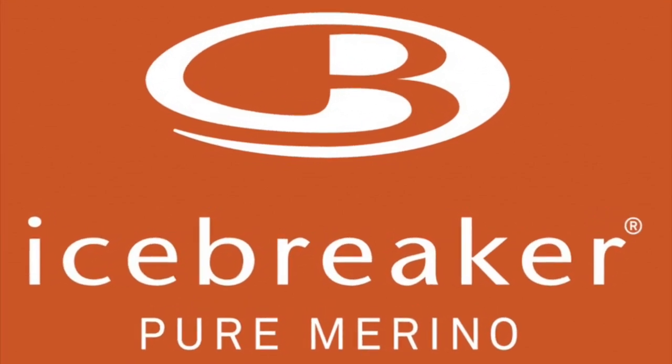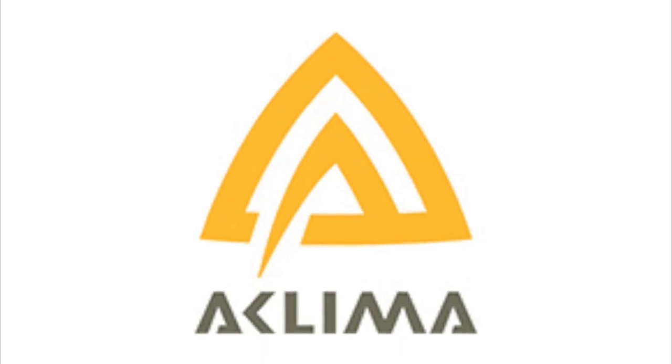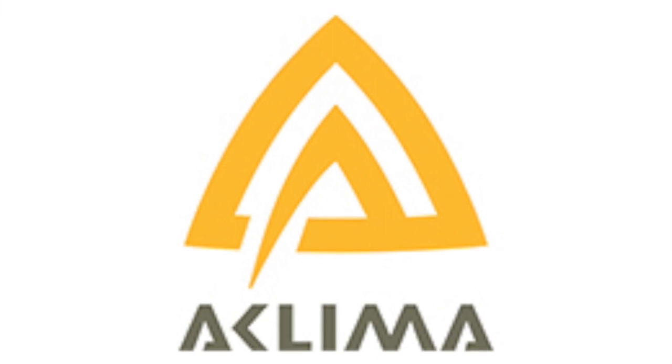That's it — just a quick review about the weight of the base layers and famous brands. Thank you!